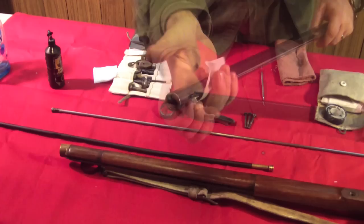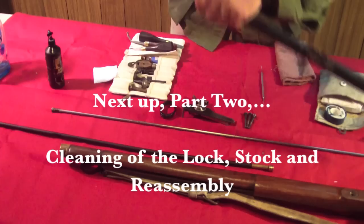Part 2 of this video will follow along with the cleaning of the lock, stock, and reassembly. Thanks for watching.